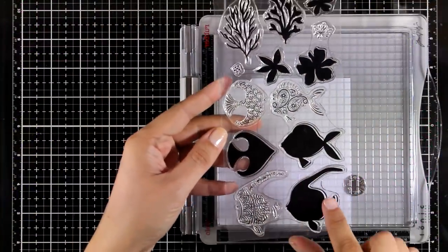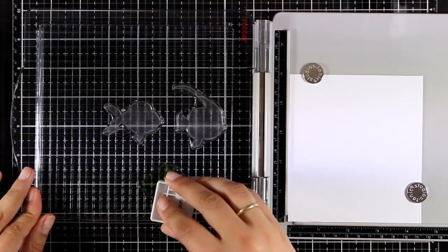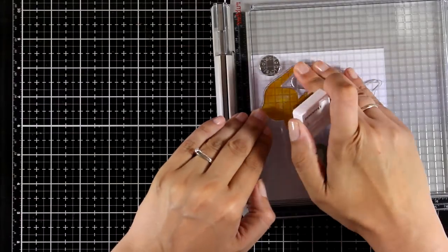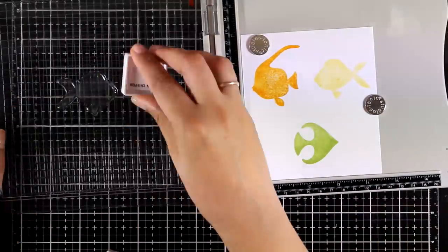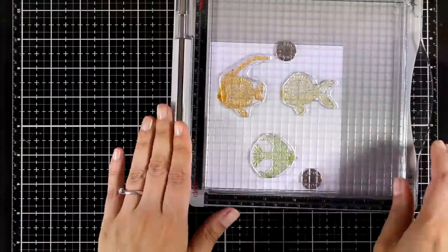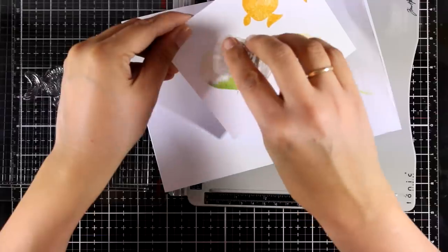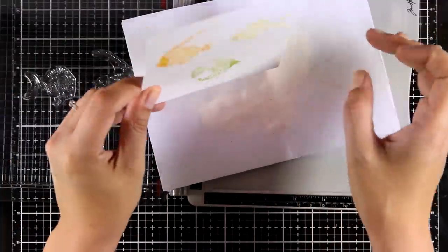For my next card I'm using the Adorned Ocean stamp set. I'm going to stamp three fish — this is a layering stamp set which means I have a second layer for all those fish that adds lovely detail. I went with a green, orange, and yellow fish, since I'm going to have a blue background and these colors will pop nicely. I'm applying VersaMark on all the second layers and stamping on top of them. I'm going to apply white embossing powder, heat set it, and then use the matching dies to cut out all the fish.